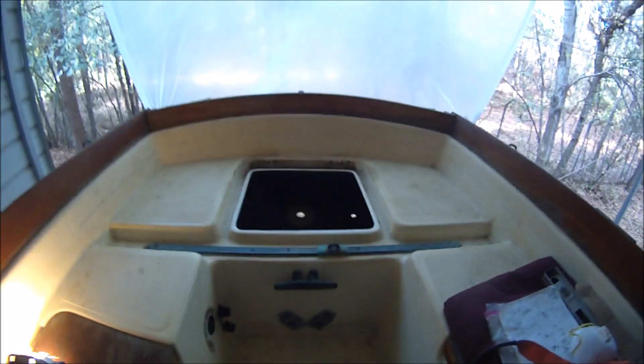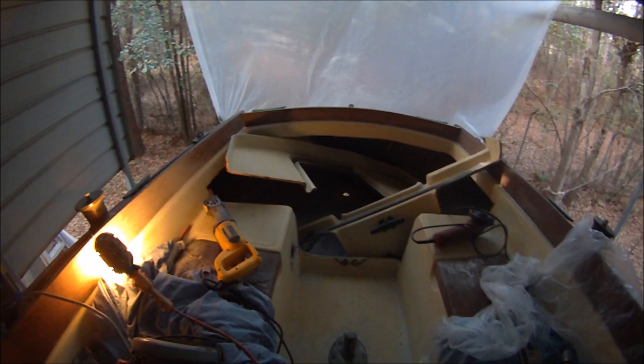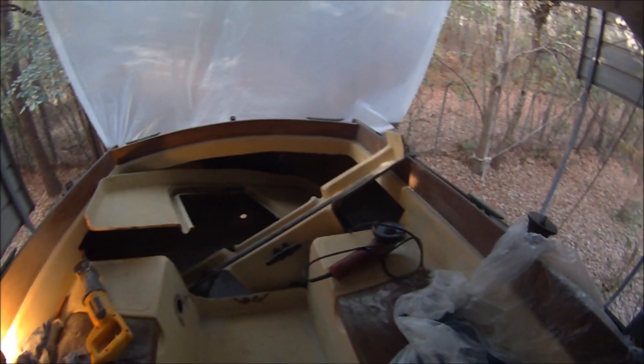We're going to cut this bulkhead out and bring it forward. The initial cut was made by Sawzall and a four-and-a-half-inch angle grinder with a metal cutoff disc.